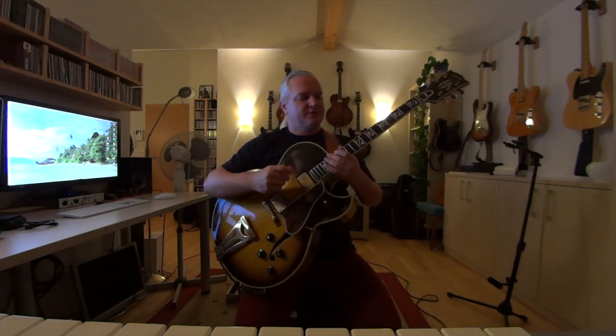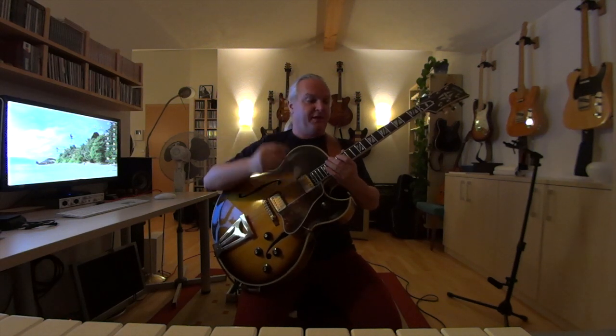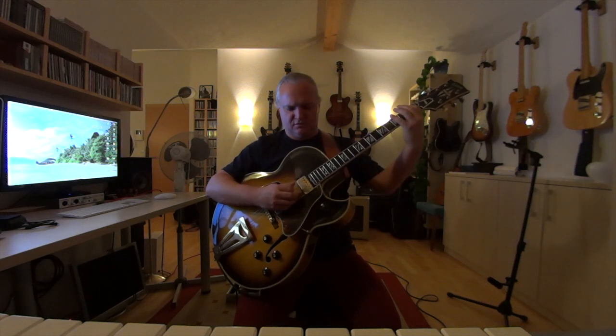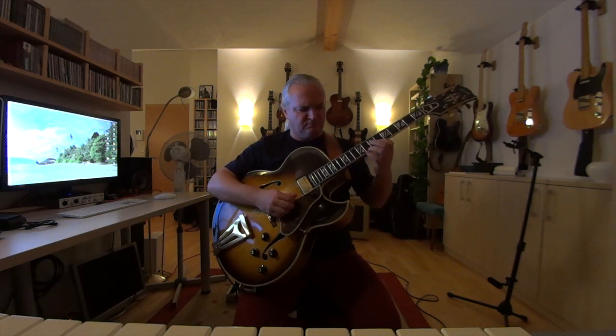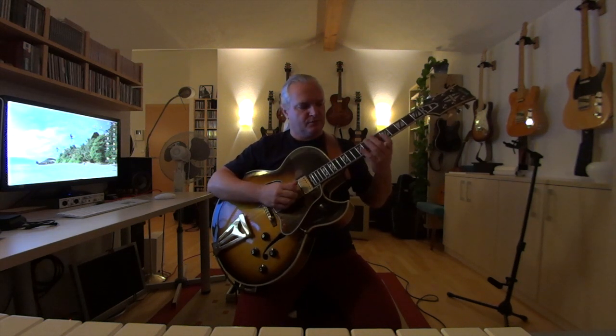Okay, next amp — this is a Polytone Mini Brute 2 with a 12-inch speaker. The first example is with the volume and the tone knob again on 10. I love my sound. When I lower the tone knob a little, it's much softer.